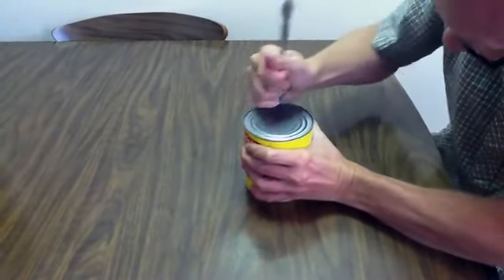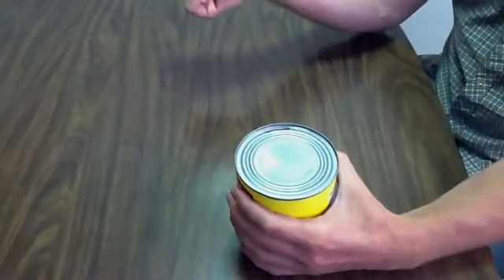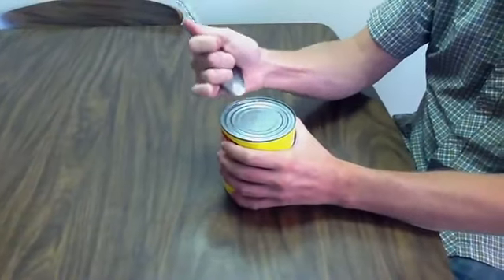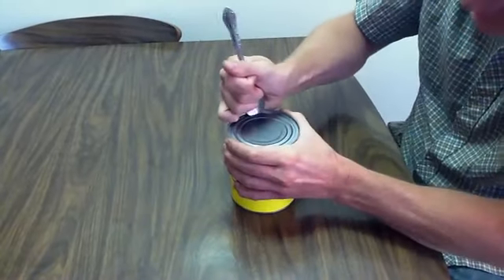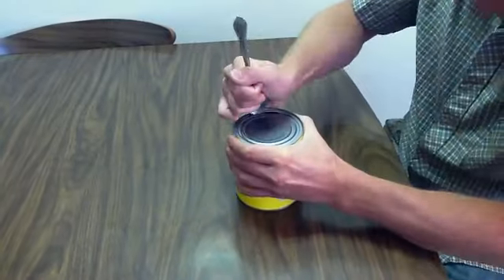That spot's not really working very good. Push down and you break through. Then what you're going to do is work your way around the can by pushing in and going around.